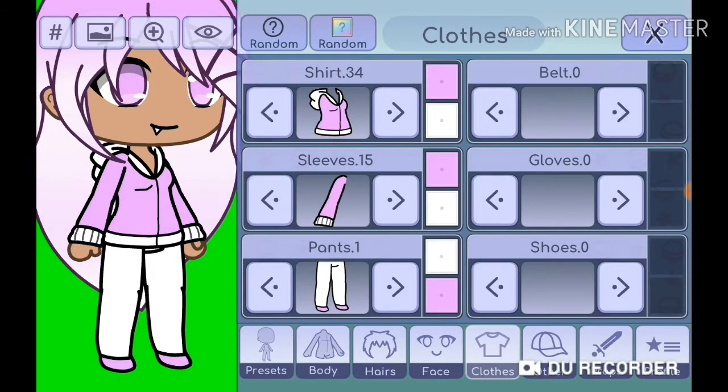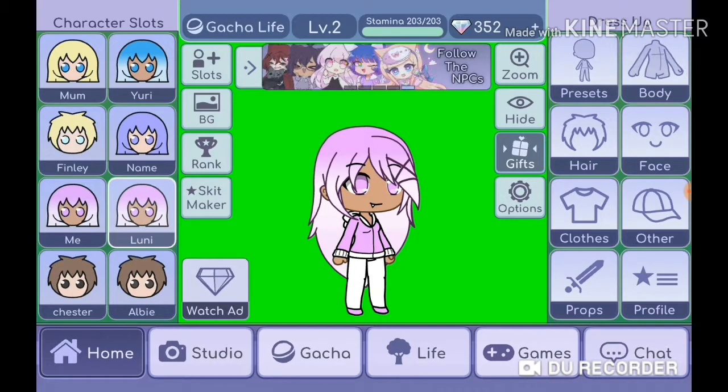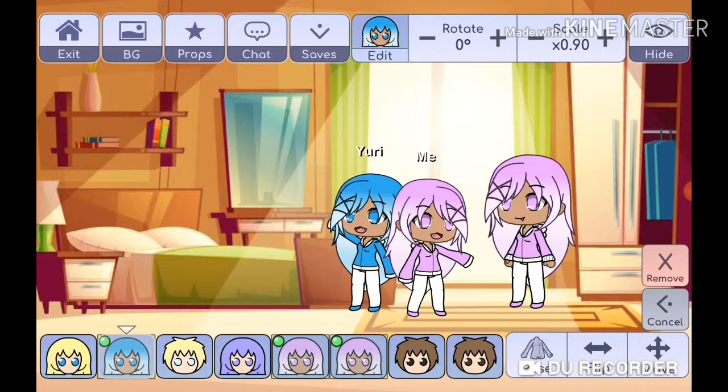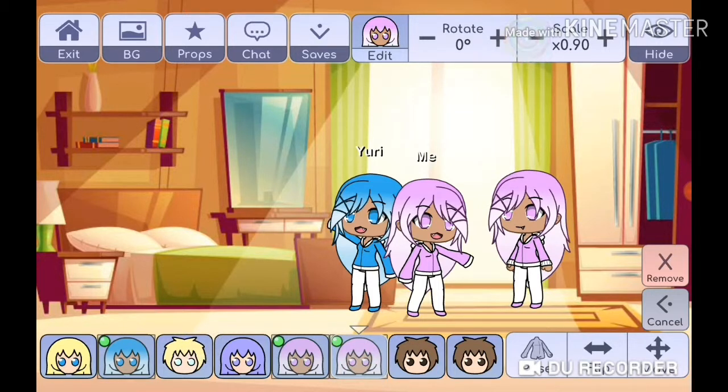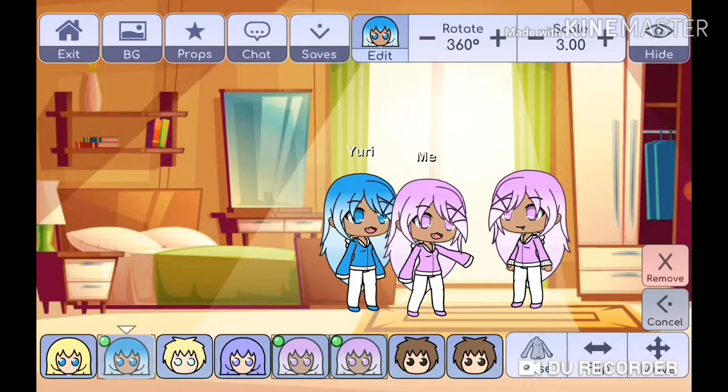The main color of my shirt and sleeves is pink with white, and the main color is white. That's my avatar. All you have to do is go to Studio and make it to 0.90 because I'm making it smaller. You can put your hand on it like that, and yeah, that's how you make my avatar.